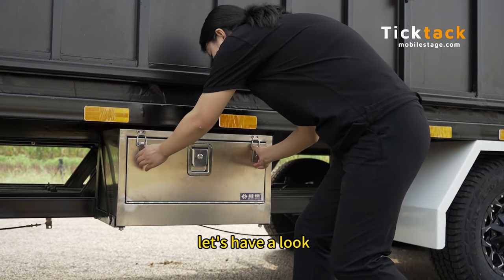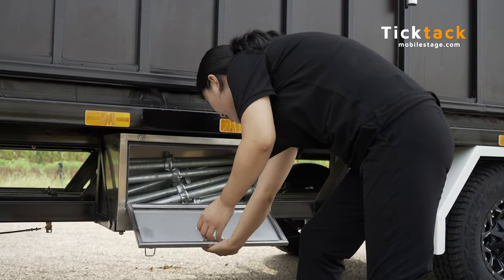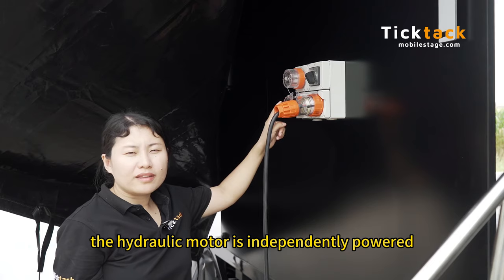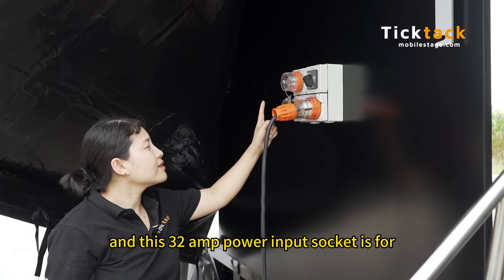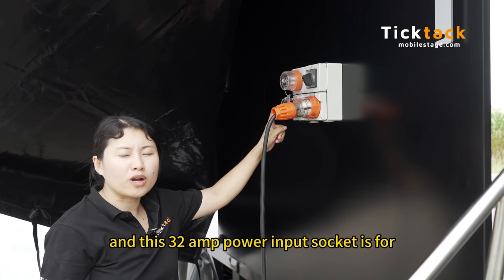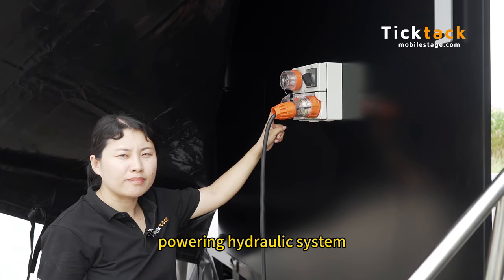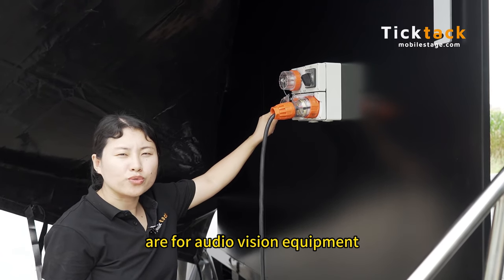And we have one stainless steel cabinet box here. Let's have a look. The hydraulic motor is independently powered. This 32 amp power input socket is for powering the hydraulic system, and the other two 50 amp sockets are for audio vision equipment.